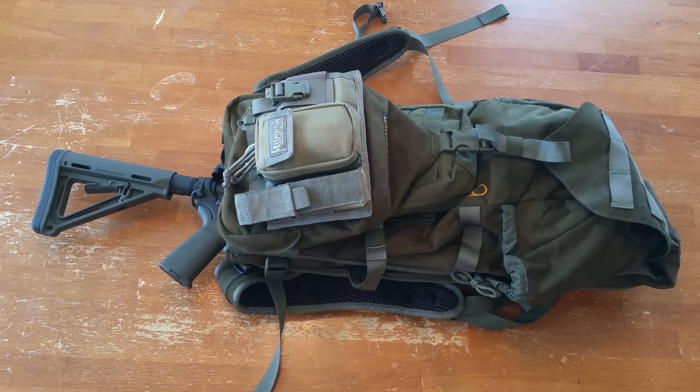Well, hey guys, how's it going? Welcome back to the Scout Prepper channel. So today, a backpack review, and this is a real cool one because I've never owned or reviewed an Eberlestock pack.